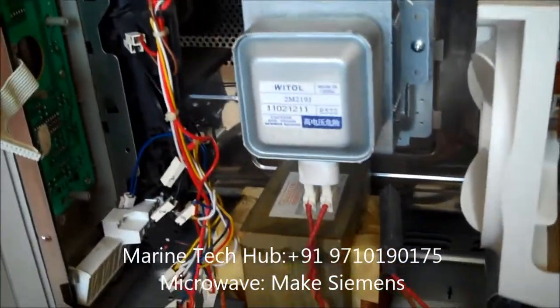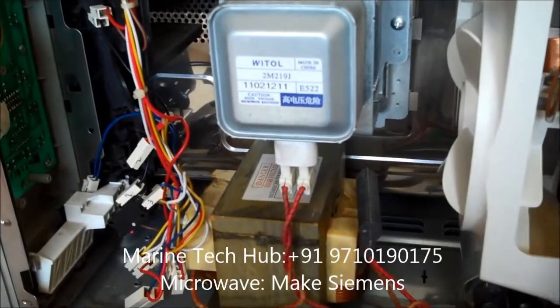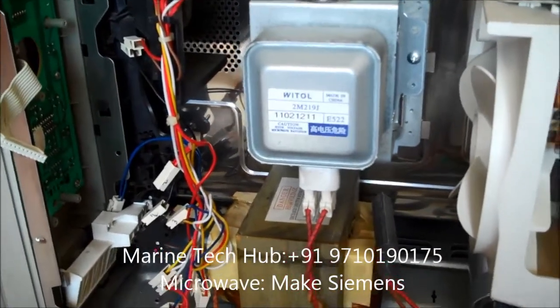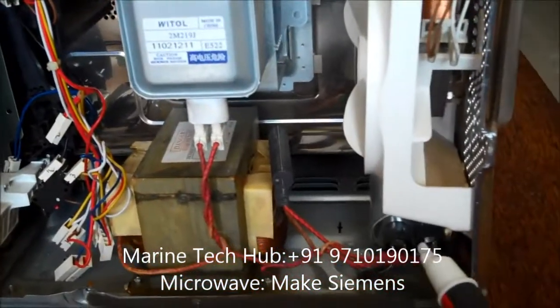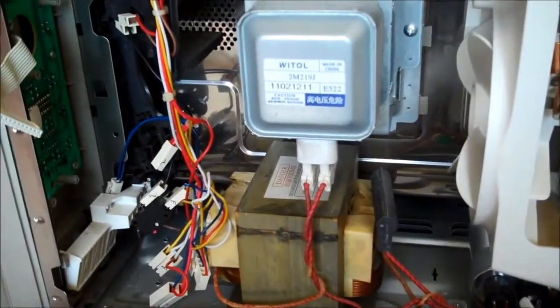Any further details required, you can always message me. This is very simple. You need to be careful because there is high voltage in the capacitor — you have to discharge the capacitor every time you do the work. Thank you.